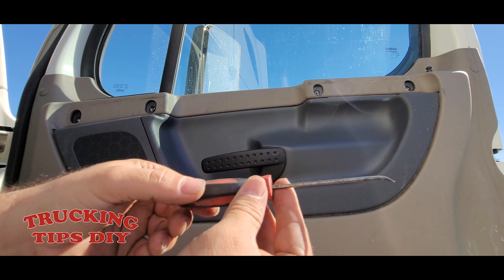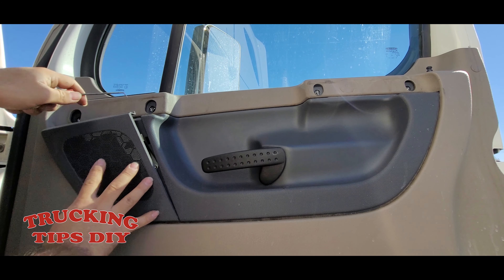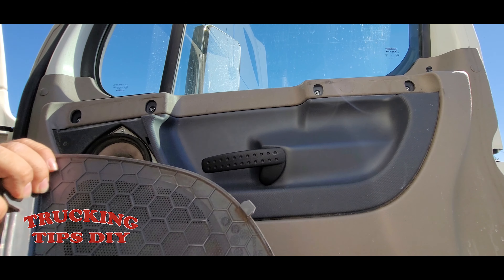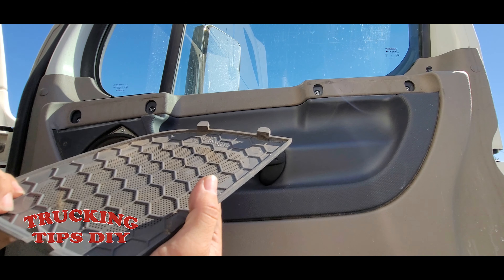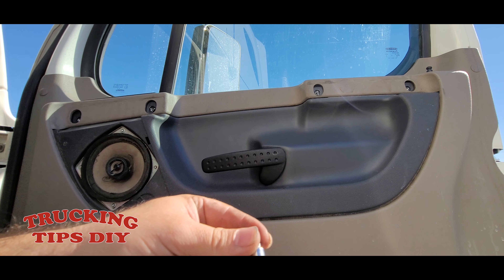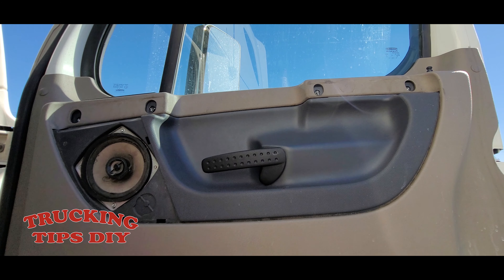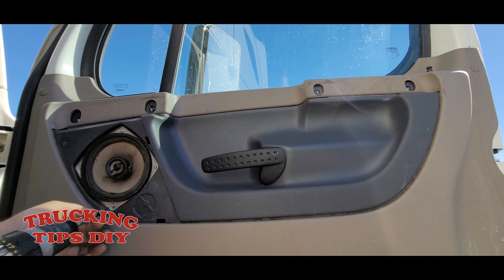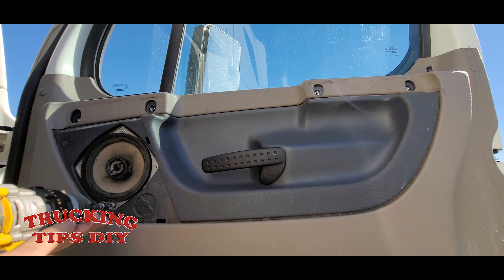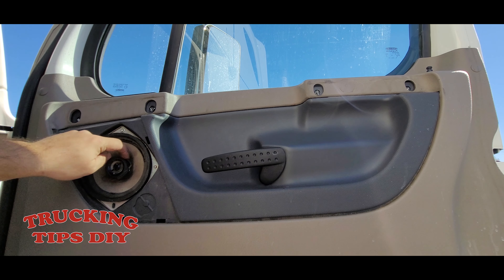I'm gonna be using one of these picks to remove the cover. Grab it from here, pull it out and bring it down because you have these little clips right here, so you gotta kind of bring it down and push it out. Then you have the speaker — you also have four bolts, and for those screws you're gonna need a T20, a Torx 20. As you can see, this one right here is damaged too, so that's why it's all rattling.